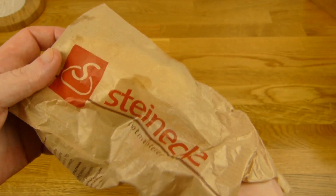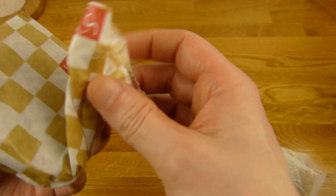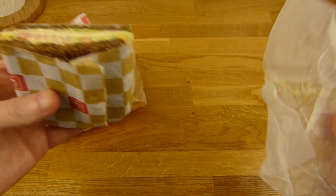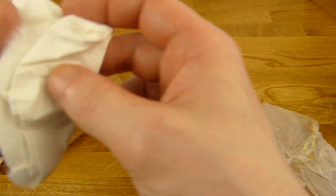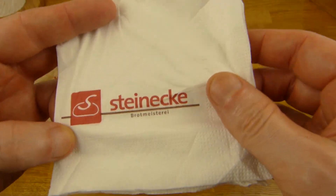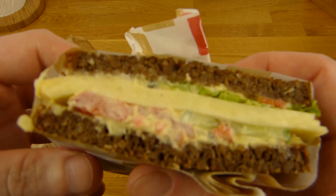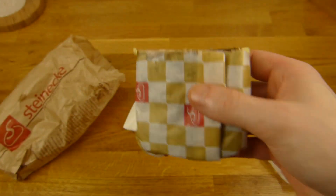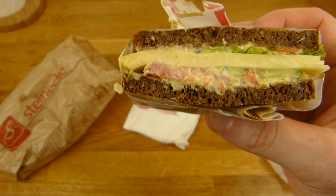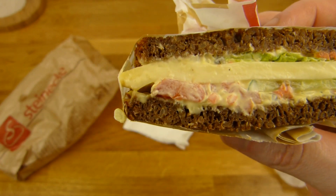Here it is — that's what you get. Usually you get one napkin, and there is one. Okay, Steinecke Brotmeisterei. It actually looked better in the store. There are three slices of cheese on it, some cream or sauce, and vegetables with lettuce.